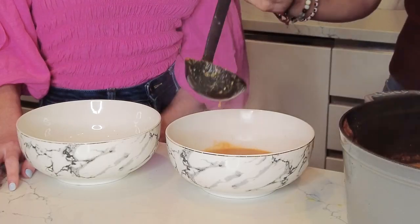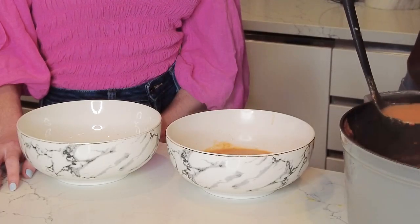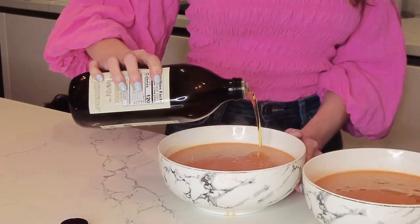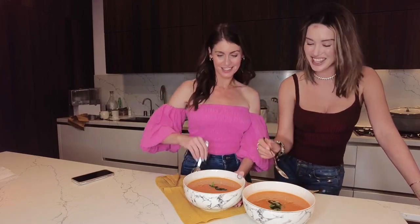Give it a little whirl. We're gonna ladle it. As a garnish we're gonna drizzle a little bit of olive oil on top and some fresh basil. And there you have it — our romantic red pepper tomato soup. Let's try this thing. Ooh. Wow. This tastes very romantic. Yes. And red. And red. Enjoy!